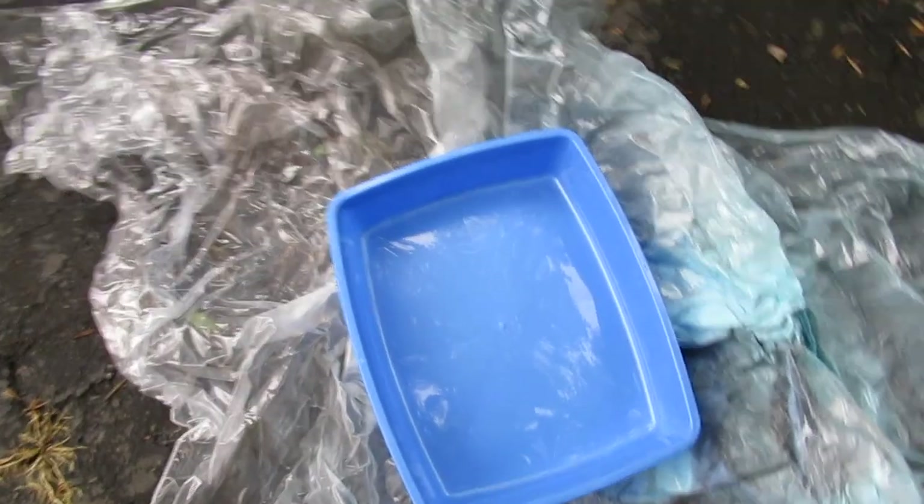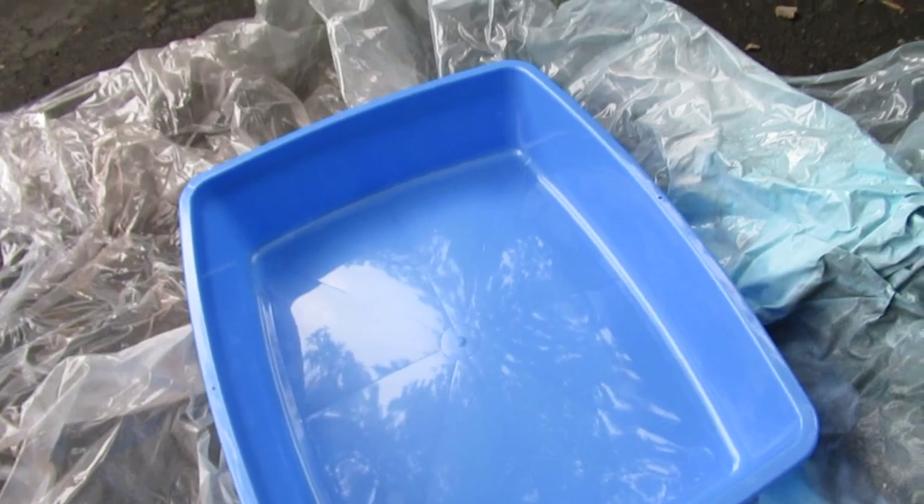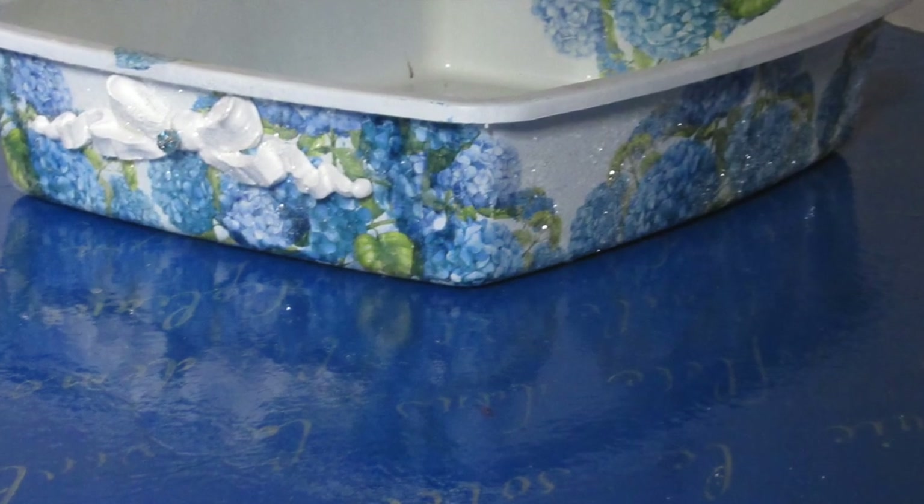Good morning friends and welcome back. Today I wanted to show you how I took this plastic kitty litter box and turned it into this still plastic kitty litter box and how I decoupaged it.